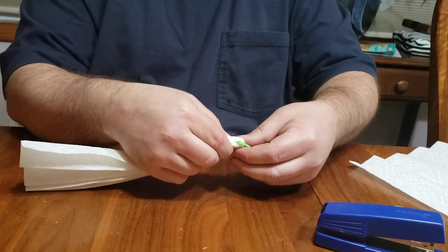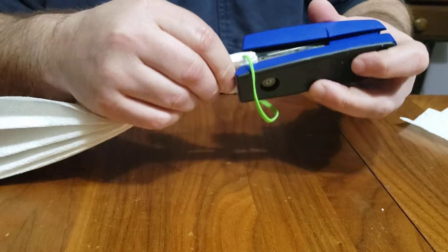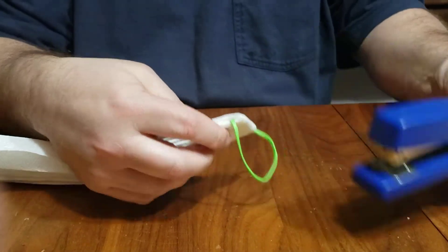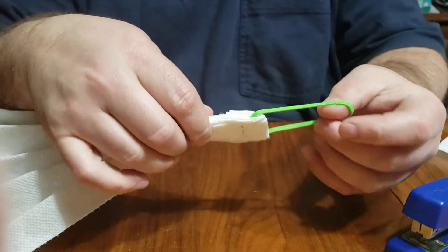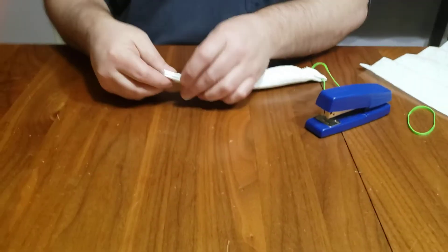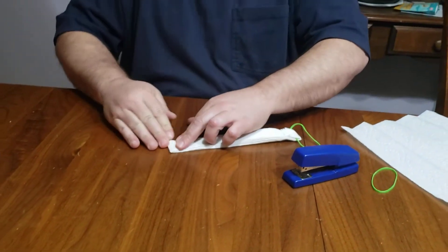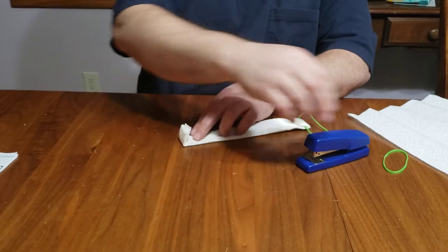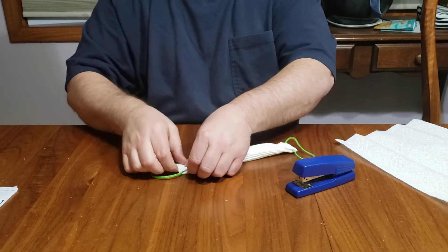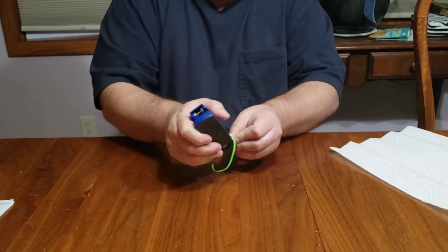You got your rubber band right here. Match that kind of flat, take your stapler and go all the way through. You got your staple there. Now you want to take this side, fold it flat, put your rubber band in and down, then take your stapler.